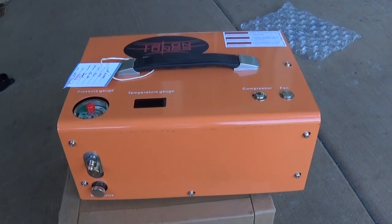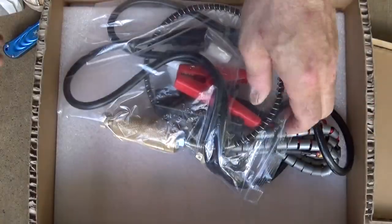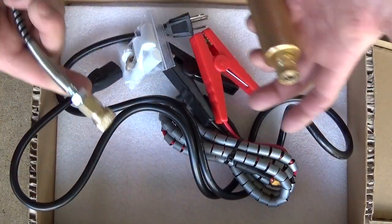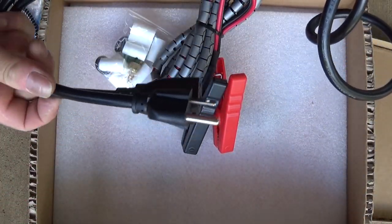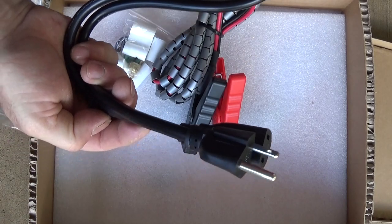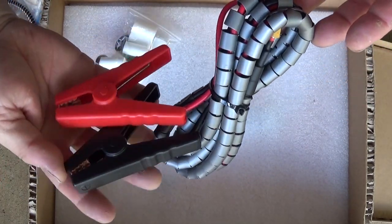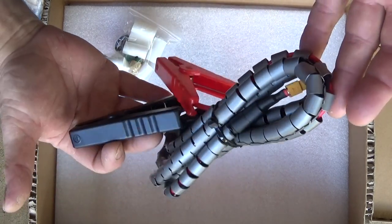Thanks, Tony — Tony gave this to me to do a review, and I really appreciate that. This is your hose — you're going to hook this from your compressor to your gun or your little tank. This right here is your power supply if you're going to plug it into the wall, which we're going to do in a few minutes to pump up my Air Gun Technologies Vixen. You can also plug it into your car battery.